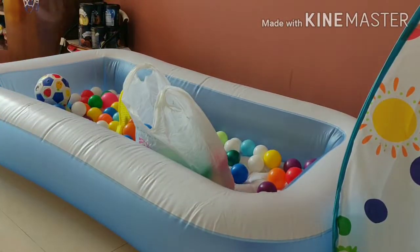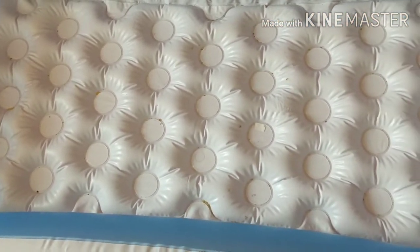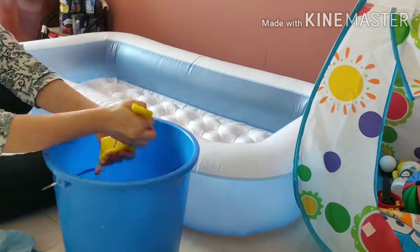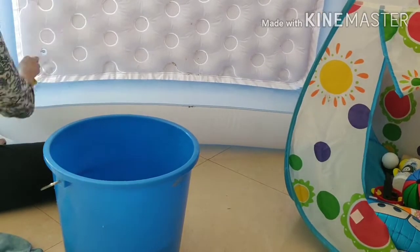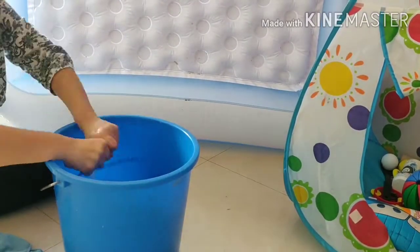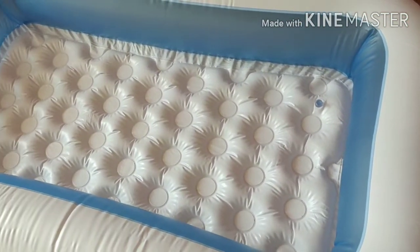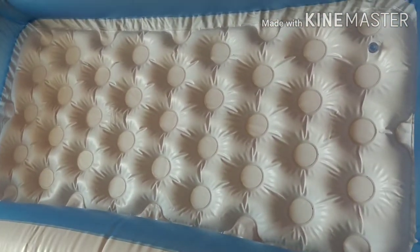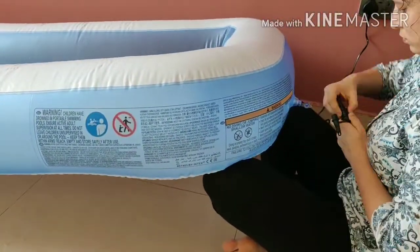Next, start cleaning the messiest part of toys — that is the ball pool or toy house. First, empty all the ball pool and see how messy it looks. Dip a sponge cloth in disinfectant liquid and wipe all the surfaces. Turn upside down and wipe it nicely — wiping each and every corner is most important. Wipe with wet and damp cloth. Now it looks clean. After that, as it is an inflatable toy, I refill the air in them.